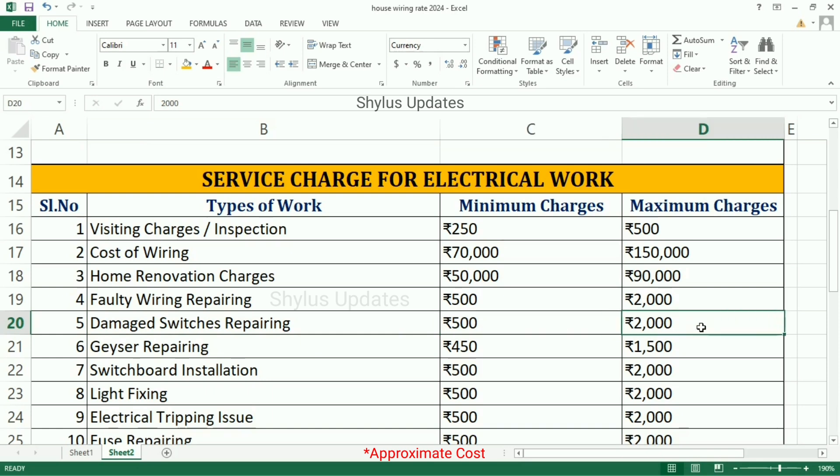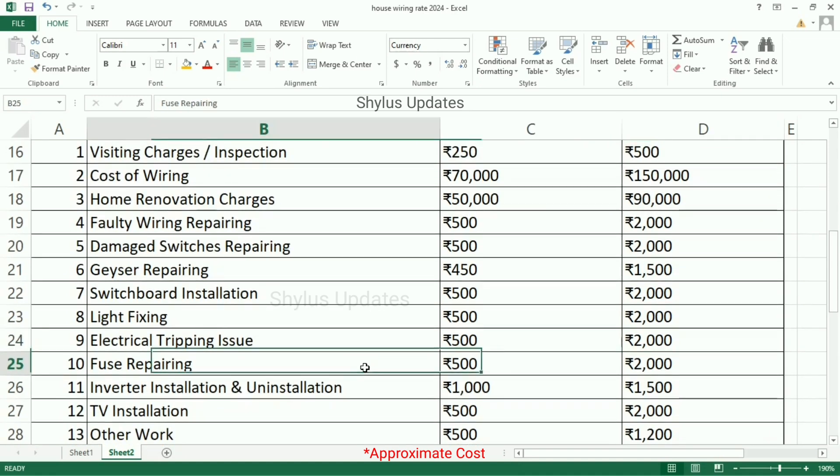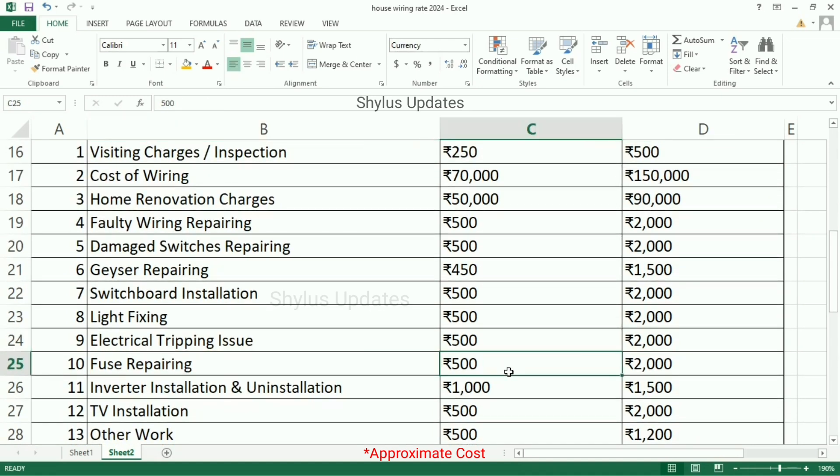Gazer repairing is Rs. 4,50,000 to Rs. 5,00,000. Switchboard installation is Rs. 5,00,000 to Rs. 2,000. Light fixing is Rs. 5,00,000 to Rs. 2,000. Electrical tripping issue is Rs. 5,00,000 to Rs. 2,000. Fuse repairing is Rs. 5,00,000 to Rs. 2,000. Inverter installation and uninstallation is Rs. 1,000 to Rs. 1,500.